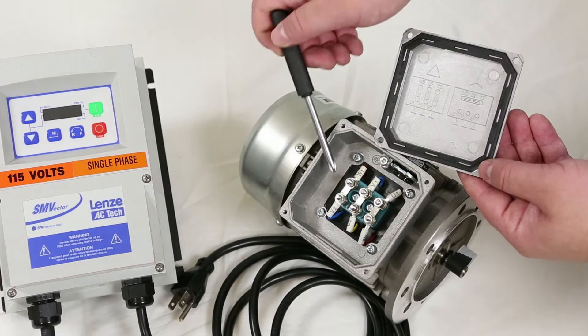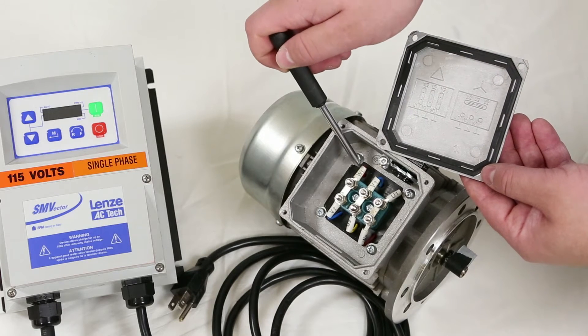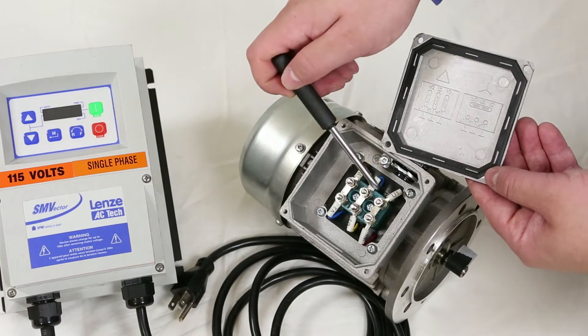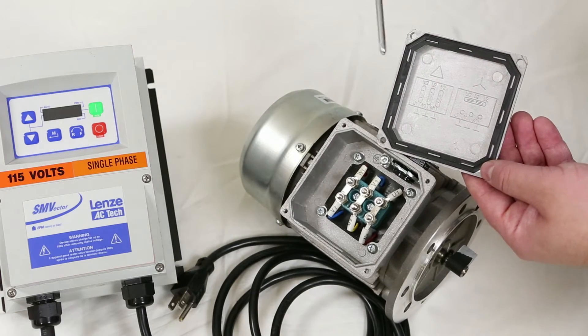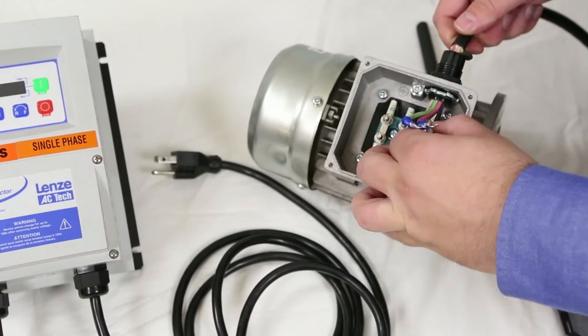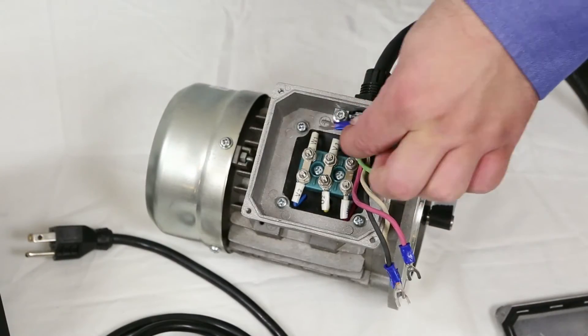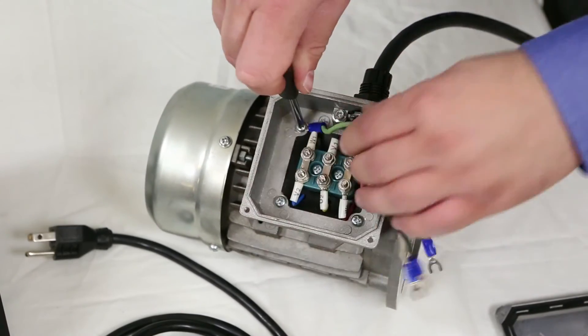The wiring diagram tells us to tie W1 to V2, V1 to U2, and U1 to W2. Next, feed your wires through the cord clamp and motor.